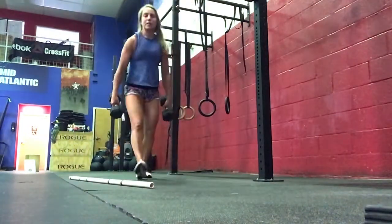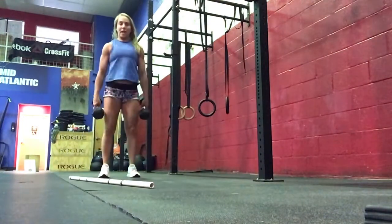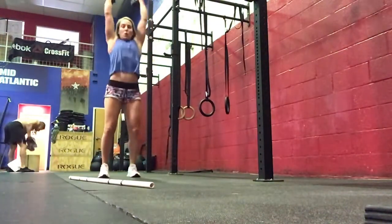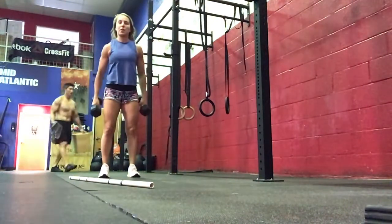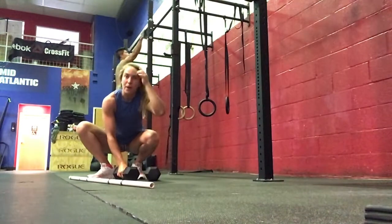If you're using dumbbells, it's going to be 5 sets of 3 — 1 deadlift, 1 hang power snatch, 1 push jerk. You'll do 3 of those in a set, rest about 1 to 2 minutes, and repeat for 5 sets total.